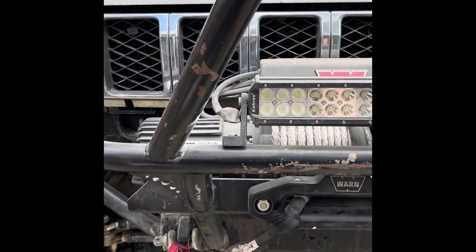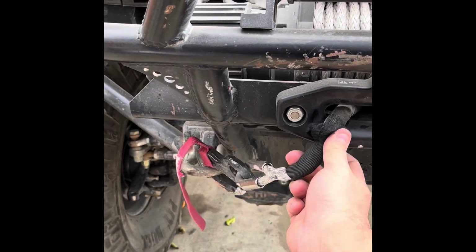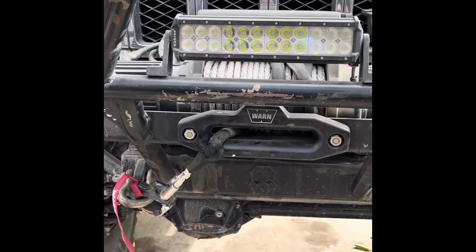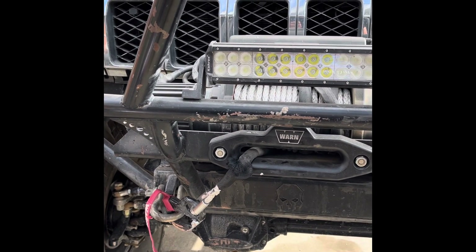I've got this nice synthetic winch line that a buddy got for me, and it's already getting torn up — at least on the sheath — from all the banging around that I'm doing when I'm out there rock crawling in Johnson Valley and doing the Rubicon and things like that.